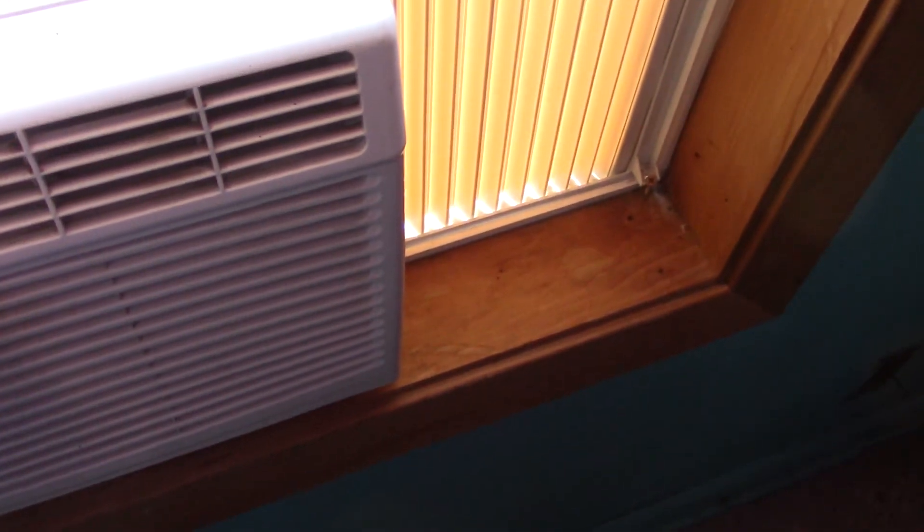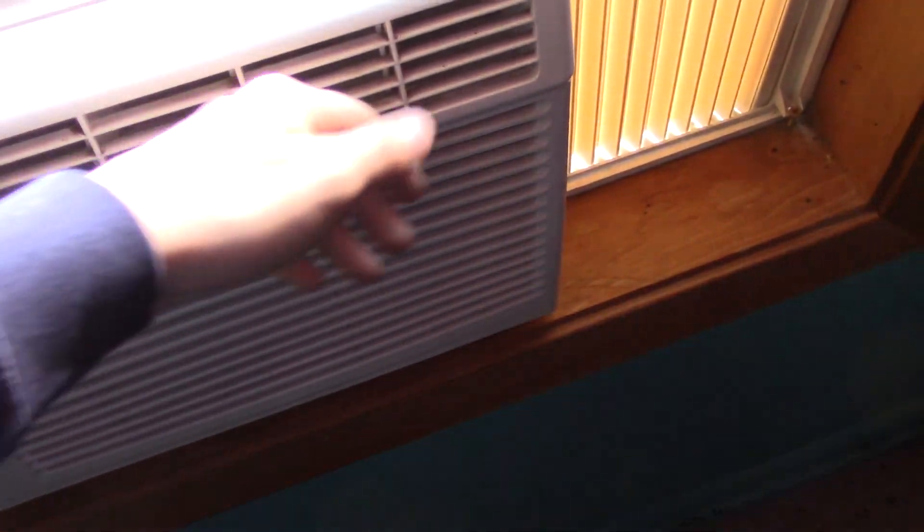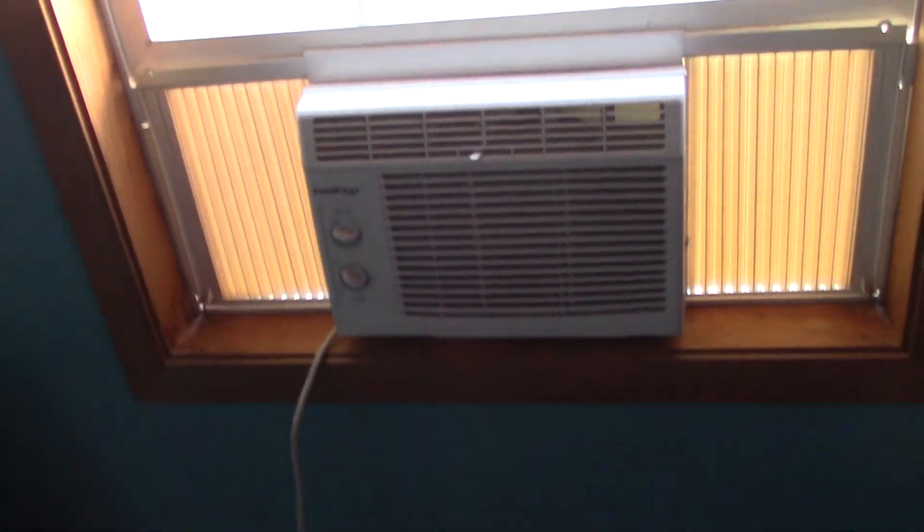It's actually getting kind of cold already. I will do a video of the Amana once it's in - not sure if it might be today. I also have the accordion screening, can get some insulation up. Cool King works again.